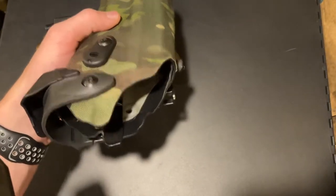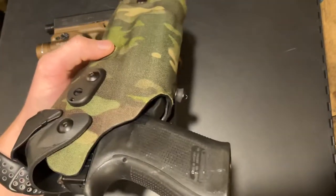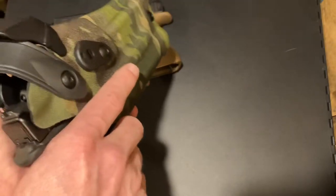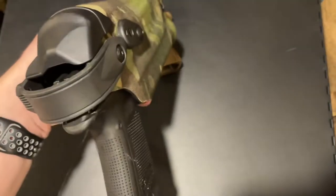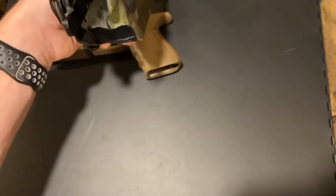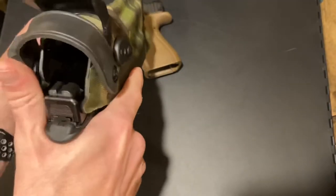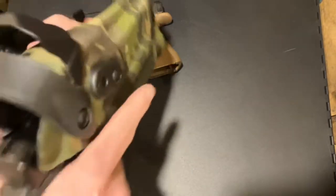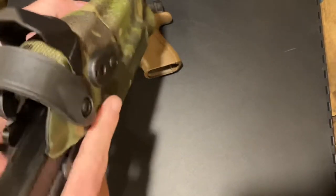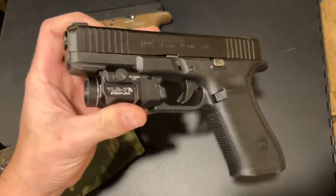The 6000 series holster is made for the TLR-1 HL — and look at that, full lockup, hood closed, everything good to go. Clean draw. Full lockup, secured, clean draw. Absolutely no hanging up. That is just phenomenal.